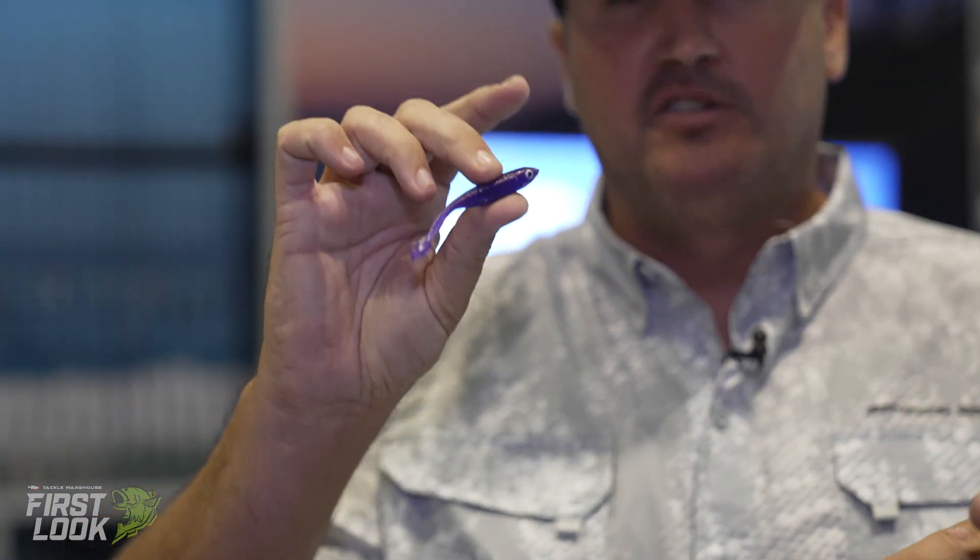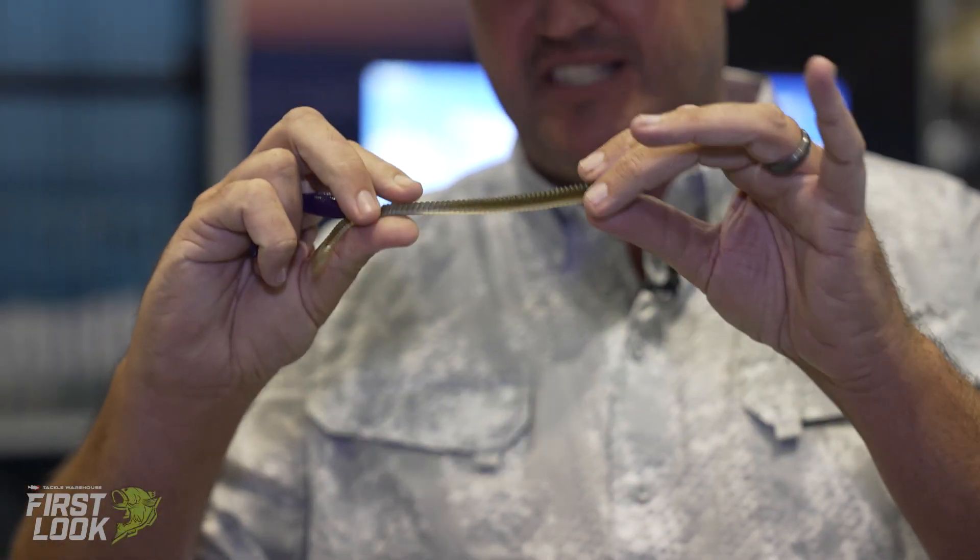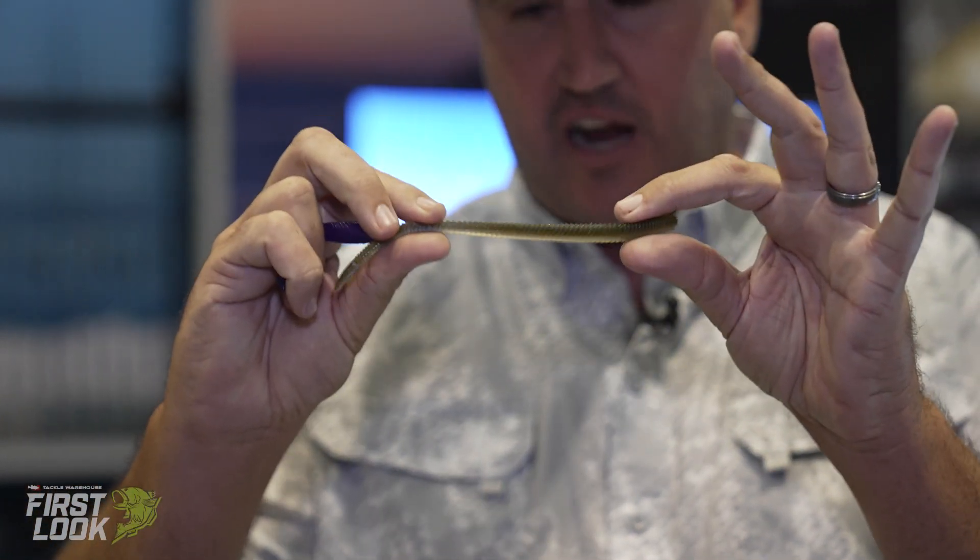That little minnow is going to really help you out on those days where they're keying into baitfish. And then we have that long skinny crawler with those ridges in there.